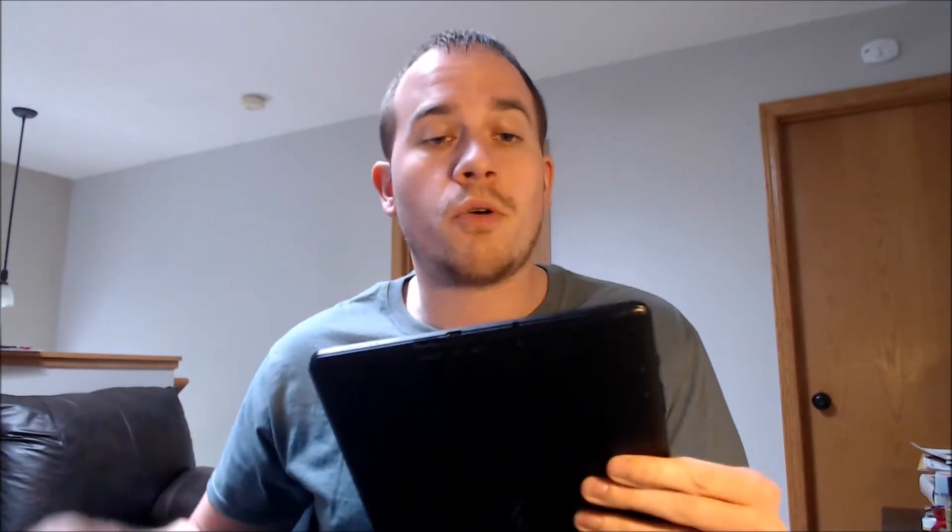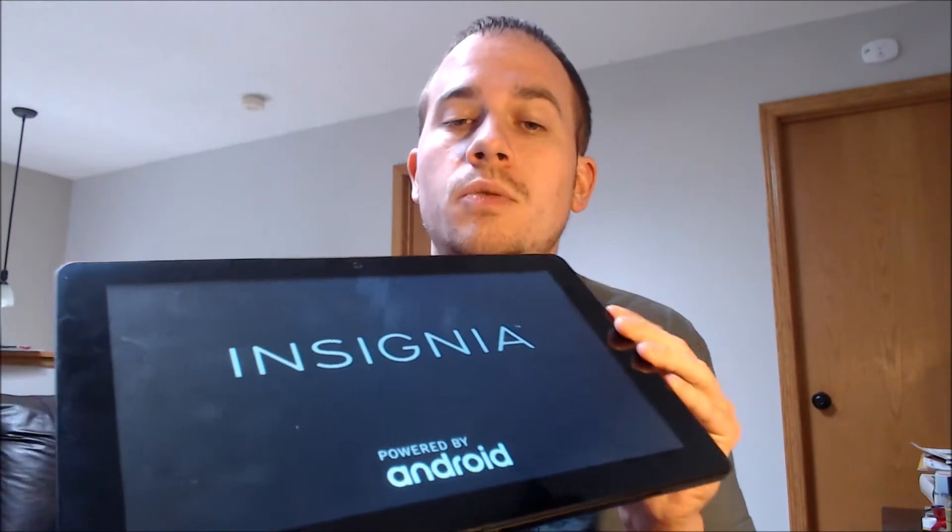We're making this video to let any interested customers know that we do offer a service to be able to remove this type of lock from this exact device without having to have the previous Google login information. It's actually something that we do directly to the device while it is plugged into a computer.